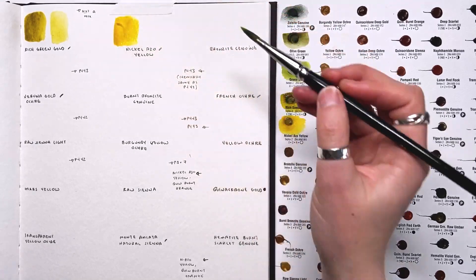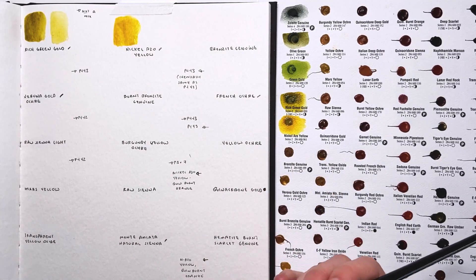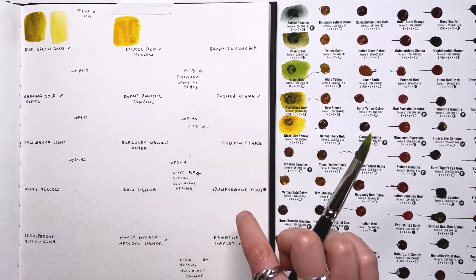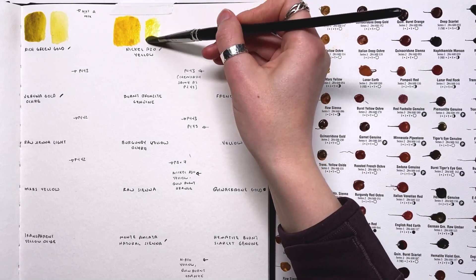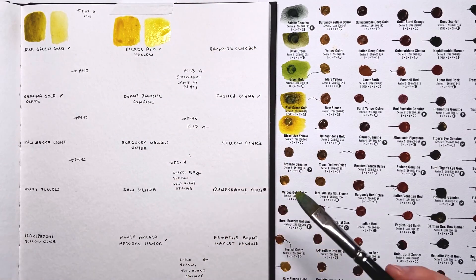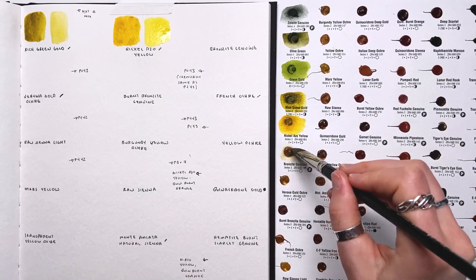Nickel azo yellow seems like it could be a really nice color to add — it might even be a nice single pigment alternative to the mix that is now our quinacridone gold. It reminds me of that a lot, which makes sense because quinacridone gold has this color in it. I may end up switching up my palette as a result. It goes from a beautiful dark mass tone down to a lovely luminescent green and golden color.